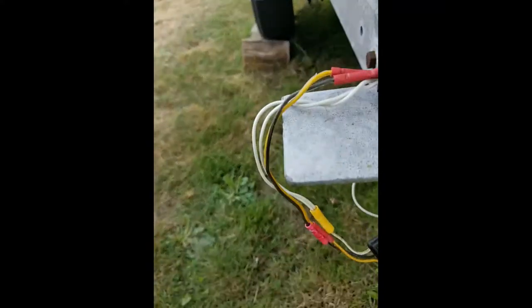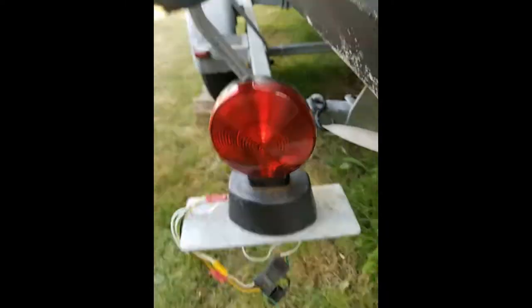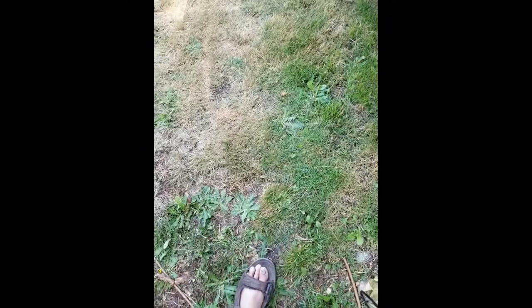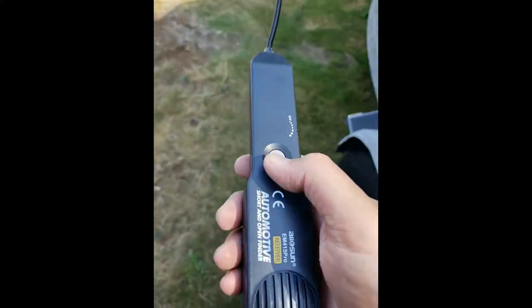I can hear it. What it was is this connection right here — I just moved it a little bit, and now the light's working. So that's how you can chase it. I could hear the clicking here, so I knew there was a signal coming through this wiring, but it wasn't flashing here. Yeah, this works really good for that.